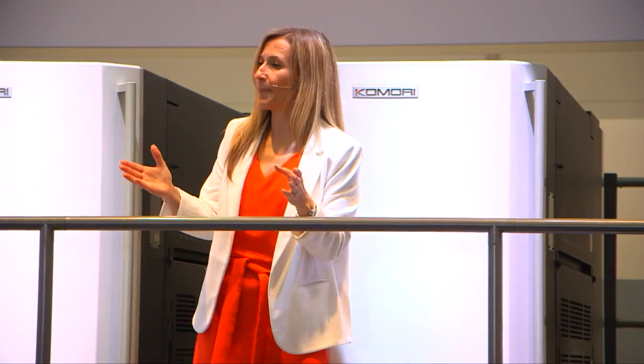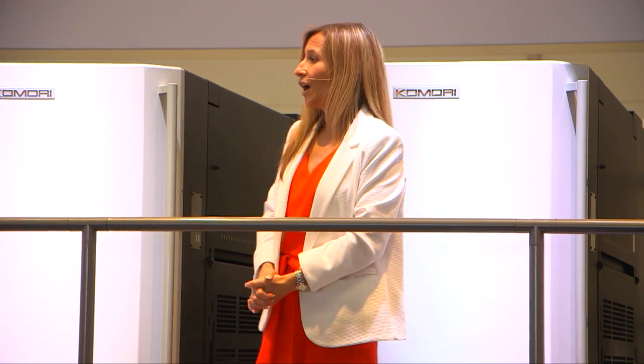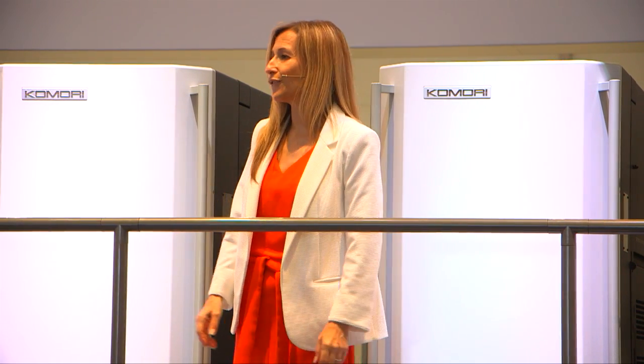Komori is dedicated to helping you expand your business through our innovative solutions. We hope you've enjoyed our demonstration on the Lithrone GX40RP. Thank you very much for your time. Enjoy the rest of your day.